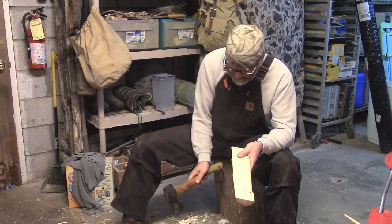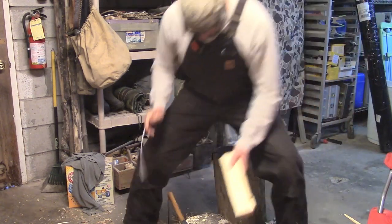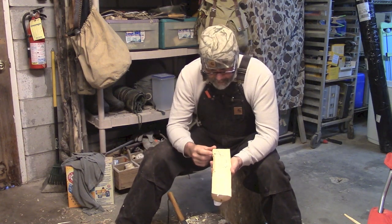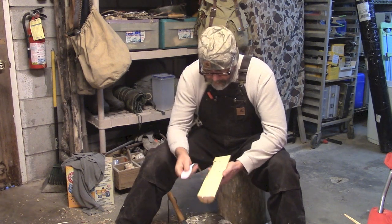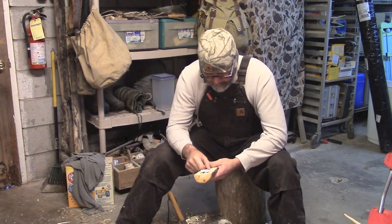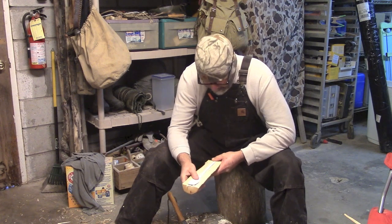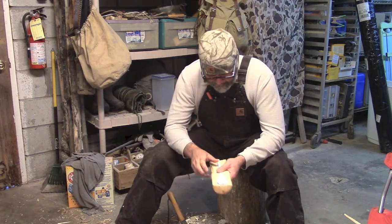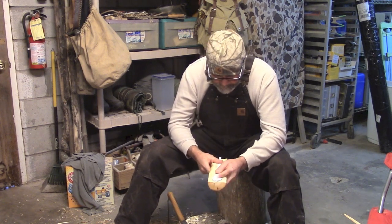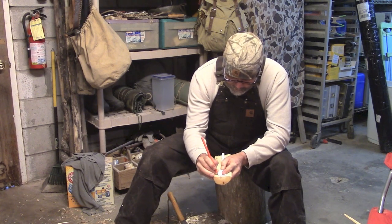Look at your piece of stock. If you've got a knot like this on one end, we want the spoon part to be on this end. This knot right here we will take out with our axe as we begin to shape the spoon. I'm just going to lay this on here and just get a rough outline. You can do this freehand, but this particular pattern is what the ladies want. With a pencil, you just want to give an outline of what you're looking for.